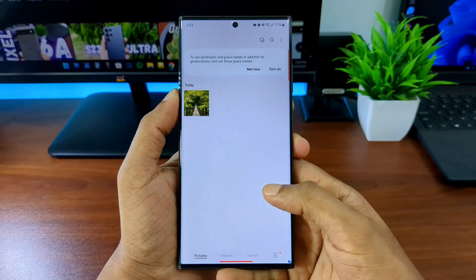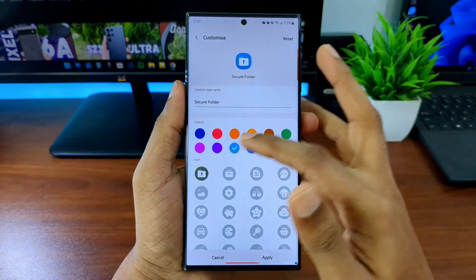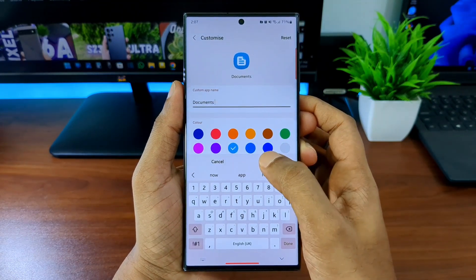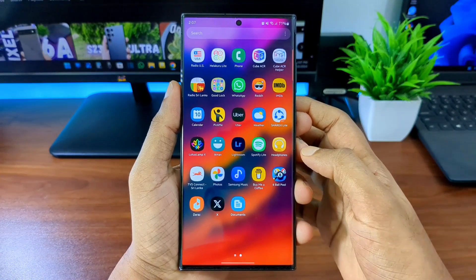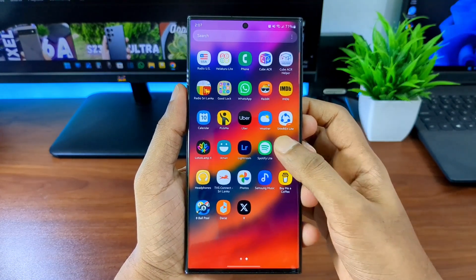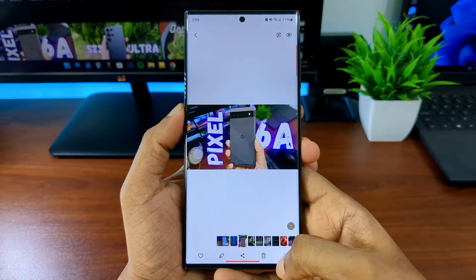Now I'll show you how to further secure this folder. Click the three dots inside the secure folder, then click Customize. Here you can change the icon name, icon image, and color. I'm going to select the blue color, choose a document icon, and name it 'Documents.' Now the secure folder appears as 'Documents' in the app list — and even the 'Move to Secure Folder' option now says 'Documents,' so no one will suspect it's a hidden folder.